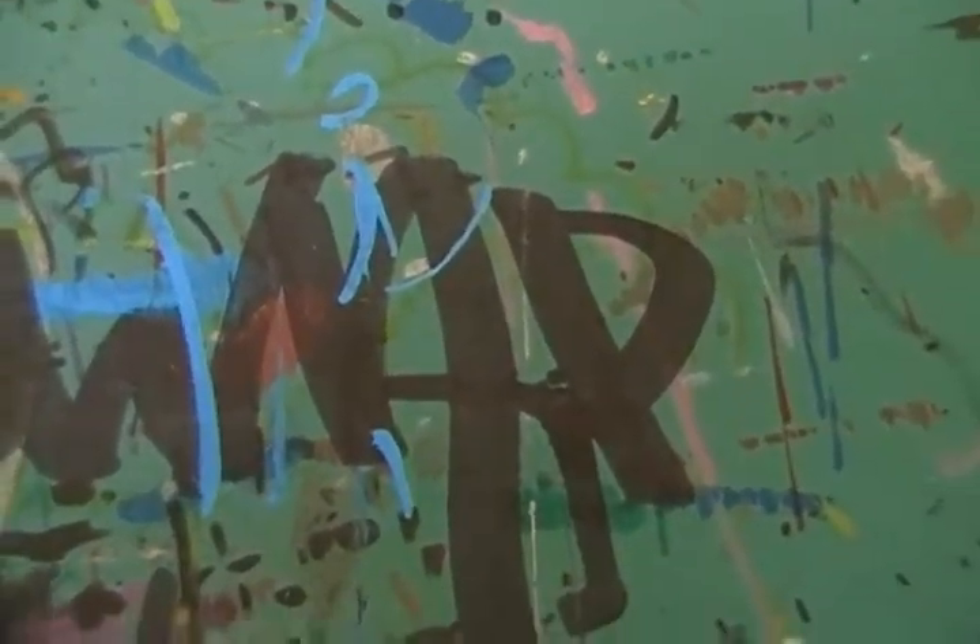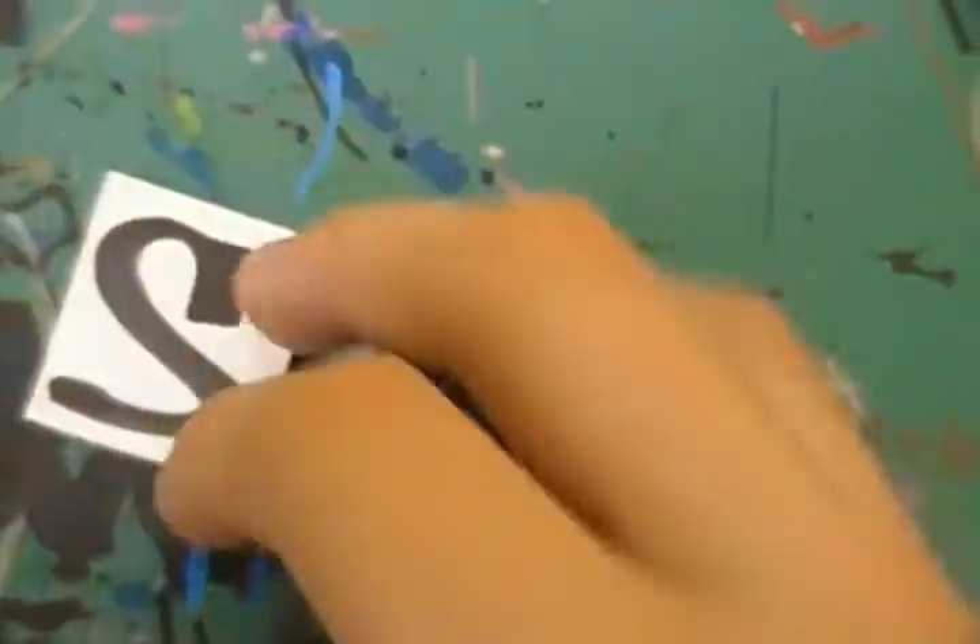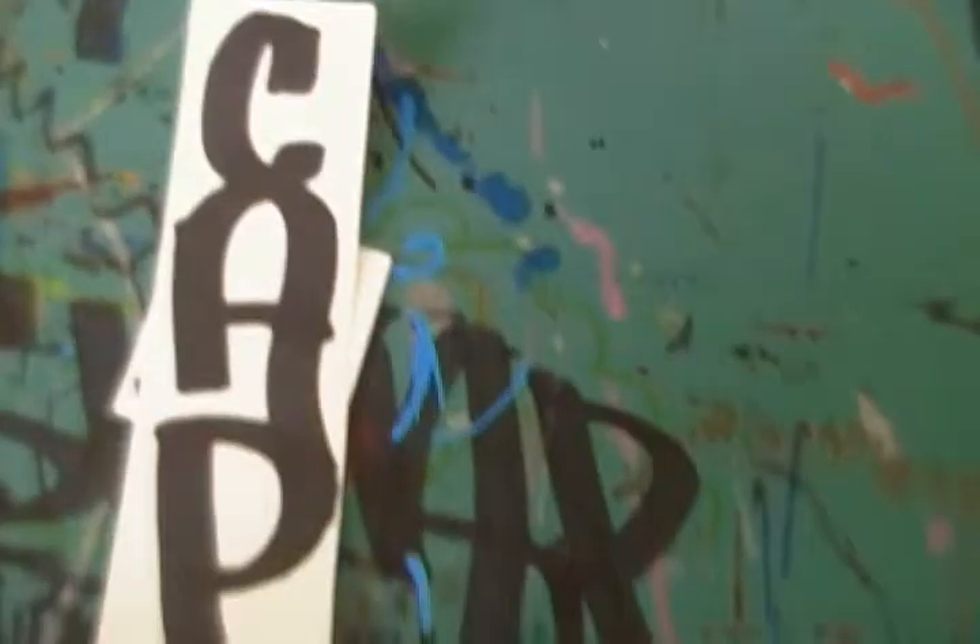What's up YouTube? Pretty small update, but I do have some things to show. I got a couple of hand styles.